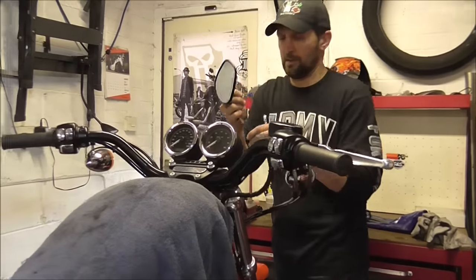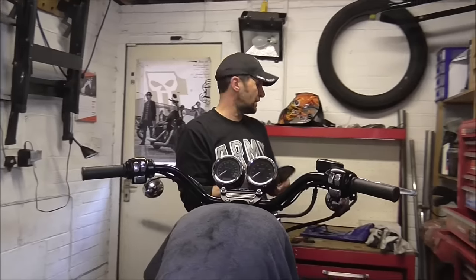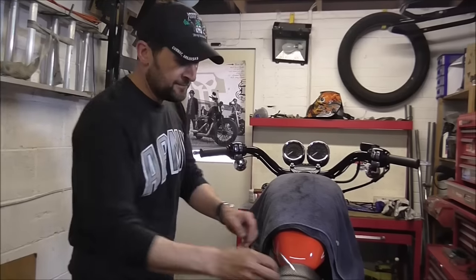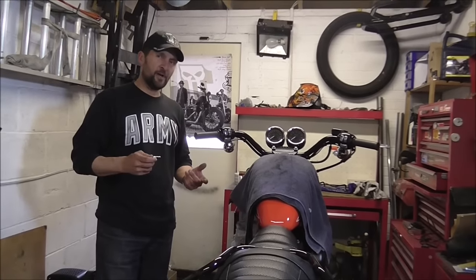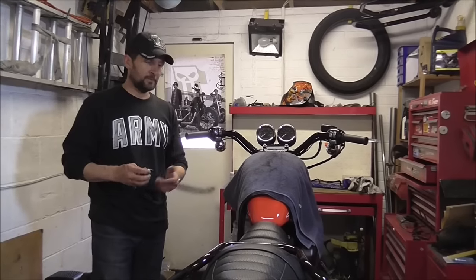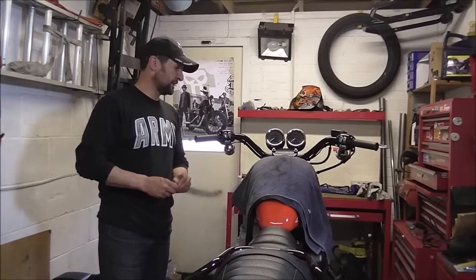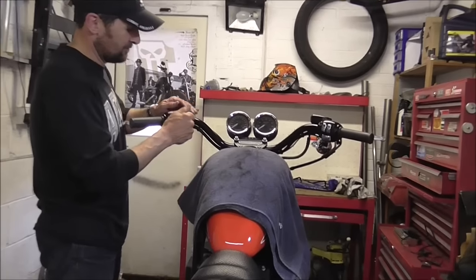Pop the nuts back on the bottom. If you're doing any job on your bike — just workshop practice, especially for novice mechanics doing this sort of thing for the first time. You take a fastener off, put it back in the hole it came from. Easiest place to find it later on. There's nothing worse than looking for fasteners when you need them and they've disappeared into another dimension.